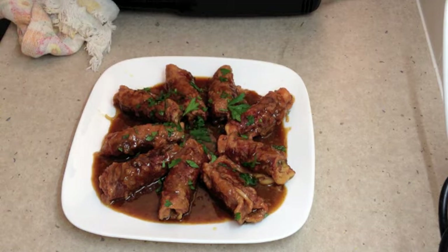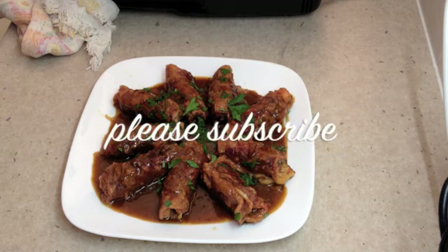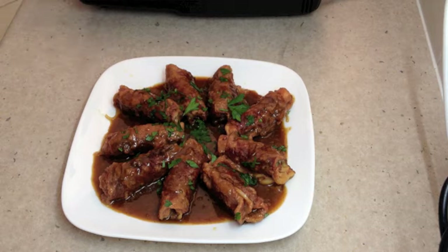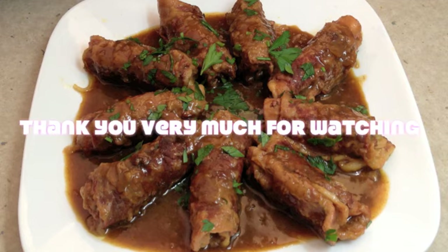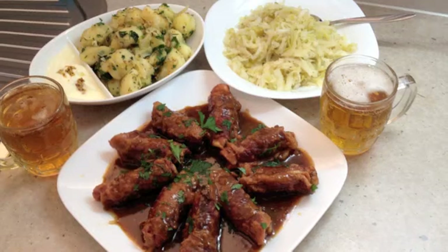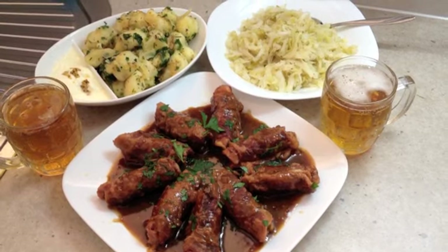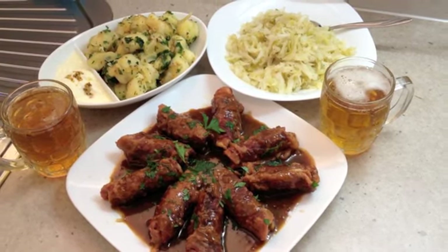Cheeky Richo's Roulade — I hope you enjoyed this little cooking demonstration. If you'd like to see more interesting recipes and ideas, just check out our Cheeky Richo channel and don't forget to please subscribe and do come back and visit us again soon. We have so much more to show you and we are uploading lots of videos every week. Thank you very much for watching Cheeky Richo's German Feast: Beef Roulade, Quick Sauerkraut, and German Potatoes — all washed down with a nice glass of beer.